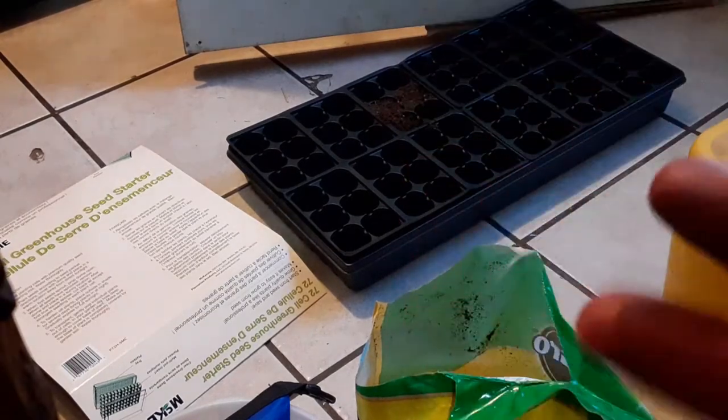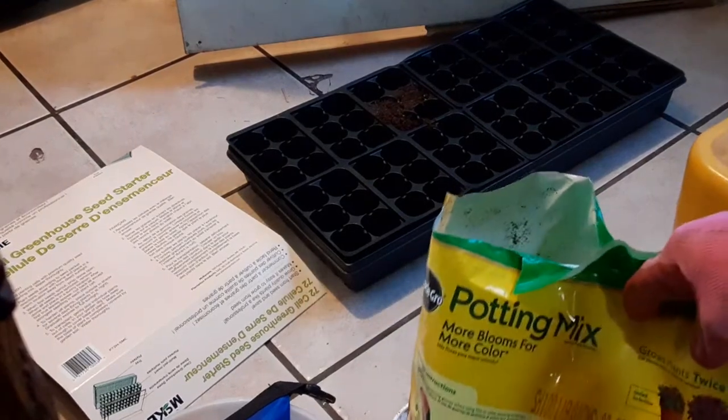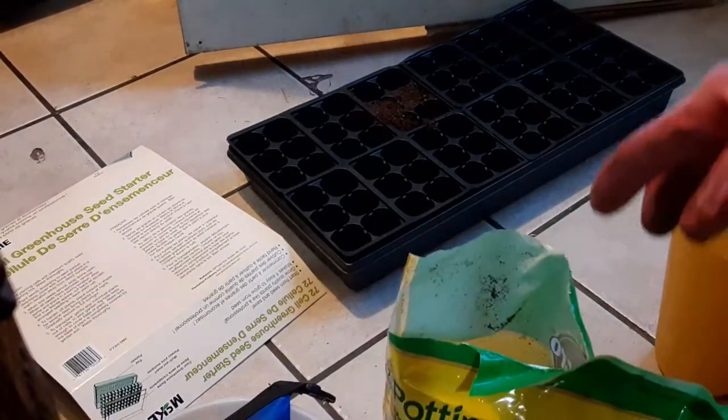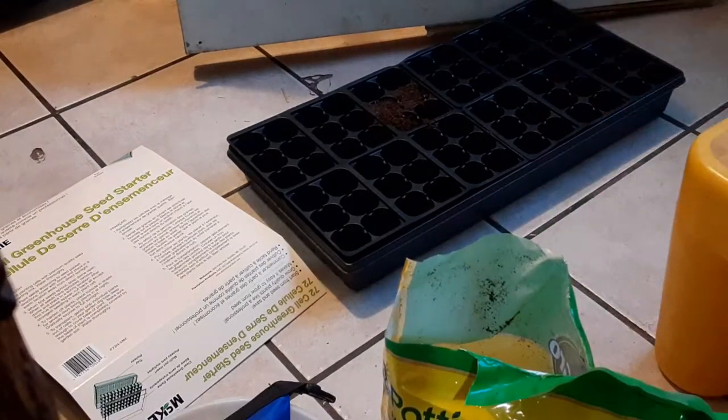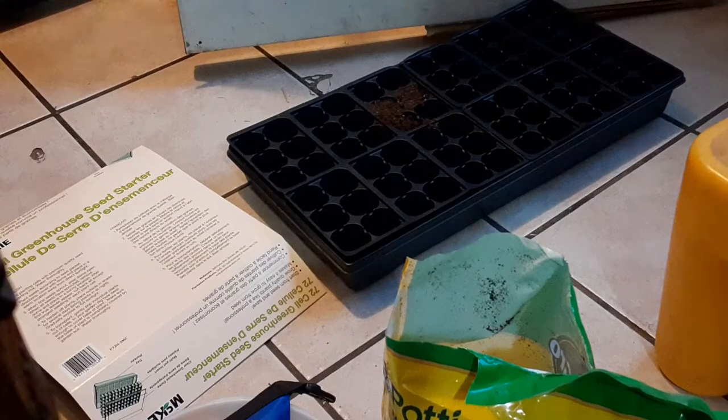Of course, I got my little glovies. I got some potting soil, some good potting soil. And then I picked up this thing — a 12-cell greenhouse seed starter.